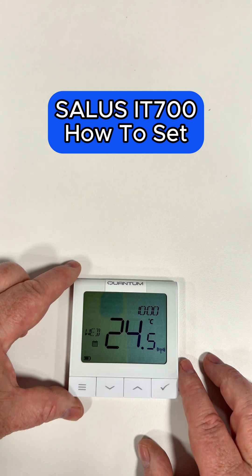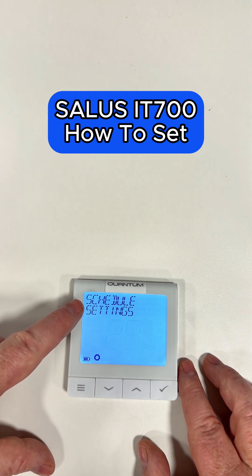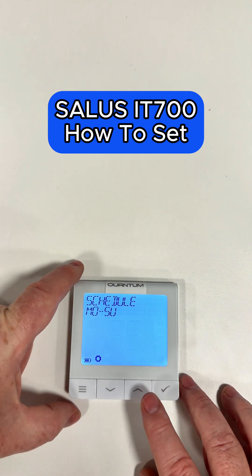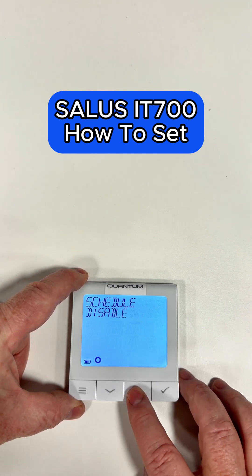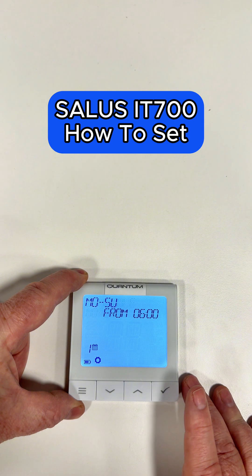How to set the schedule. Click into the three lines on the left hand side, click that twice, and that'll take us to schedule settings. Click the tick, and in there we can set Monday to Sunday, single days — you can do every day separate if you wanted to, or Monday to Friday and Saturday and Sunday. For this video I'm going to do Monday to Sunday. Click tick.